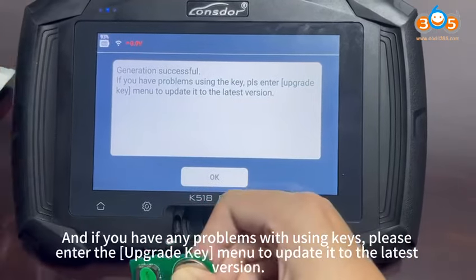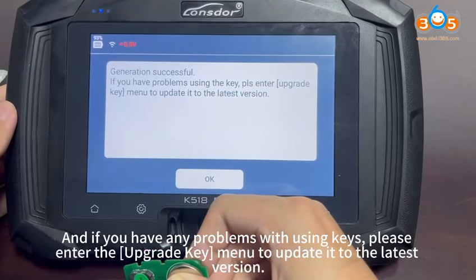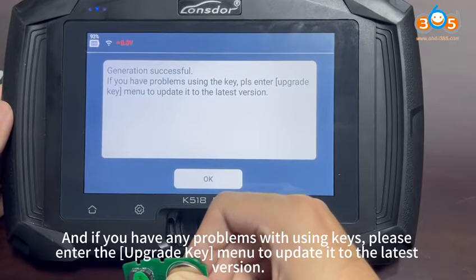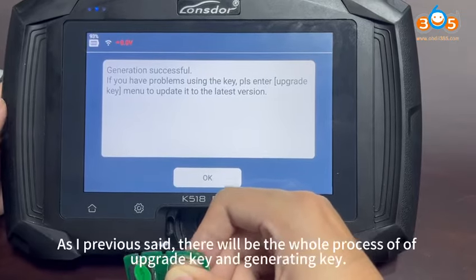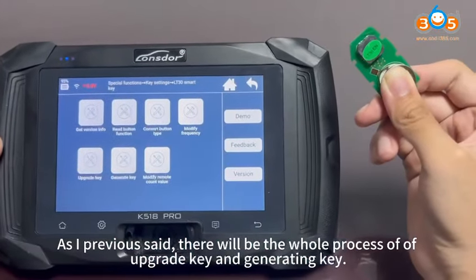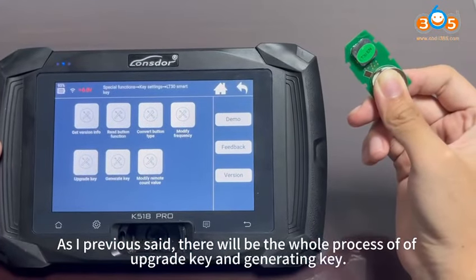If you have any problems with using the keys, please enter the Upgrade Key menu to update it to the latest version. That will be the whole process of upgrading the key and generating keys. Thank you for watching.